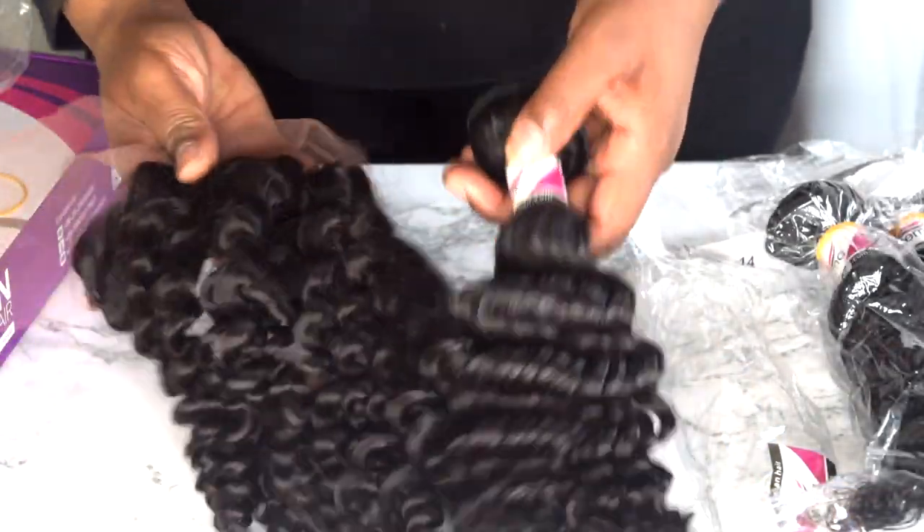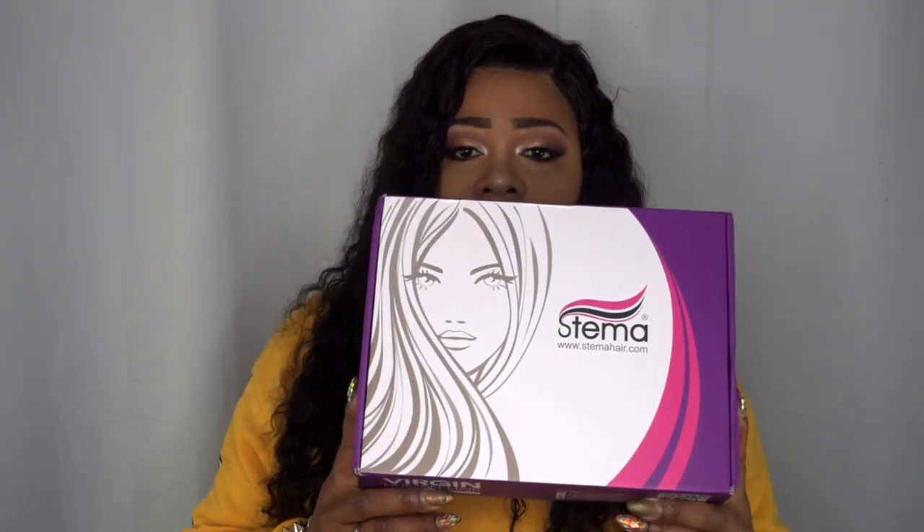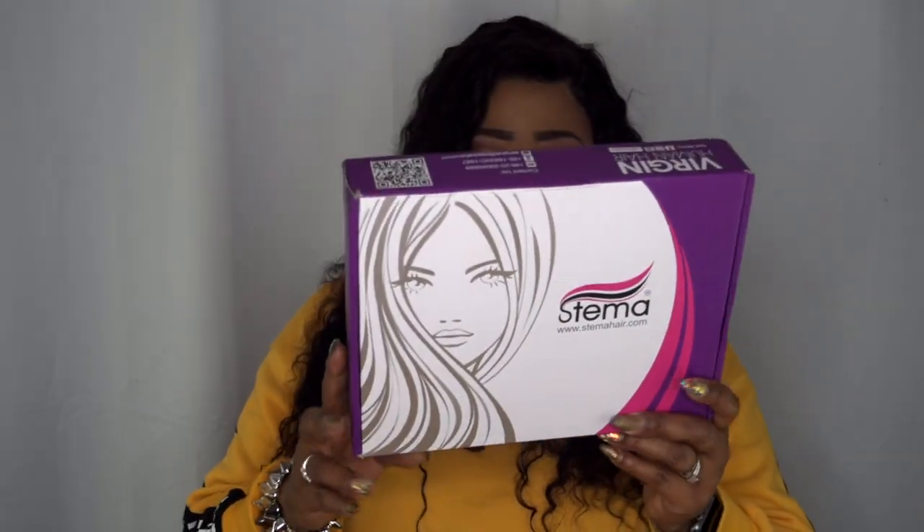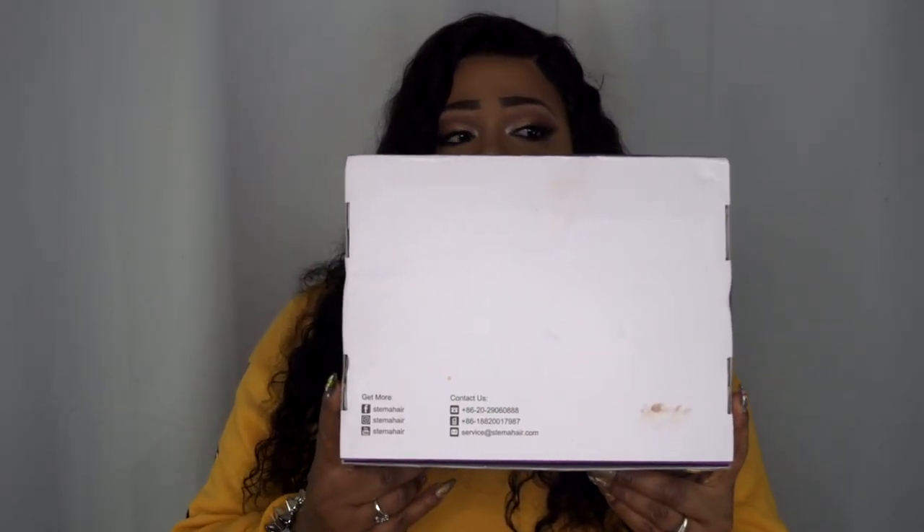I'll also insert clips of how the hair looked when I first received it. But this is the packaging. I do love the packaging — I think it is super gorgeous. I do love pink, and then you add that purple to it — super cute. They also have their information on the back with all their social media handles.